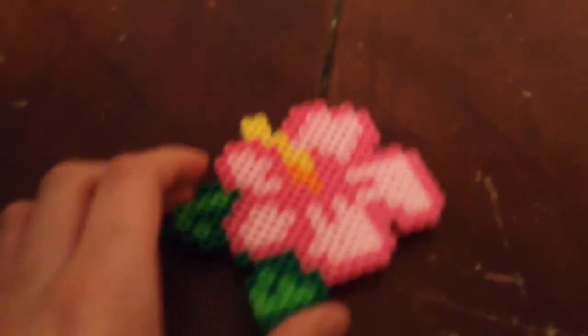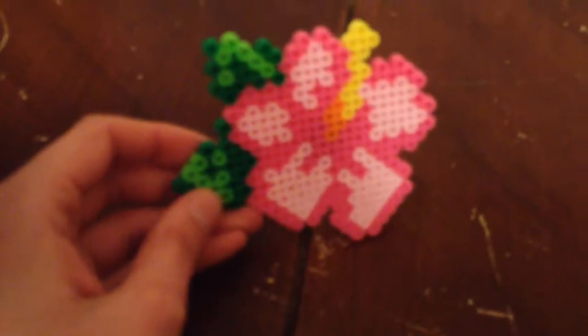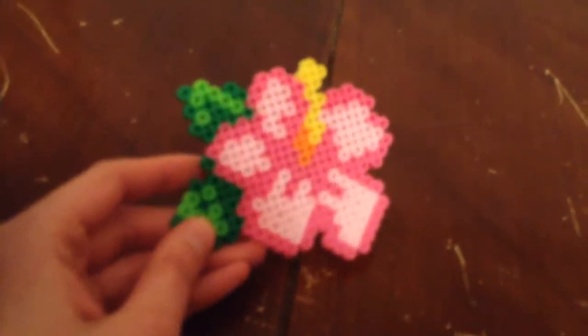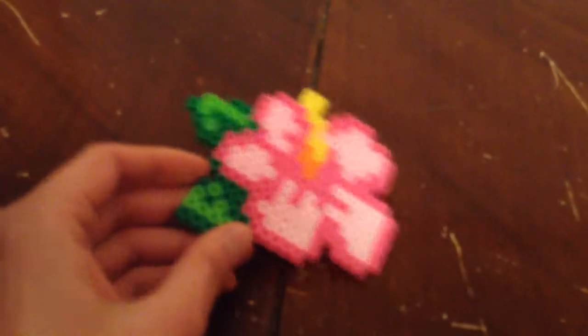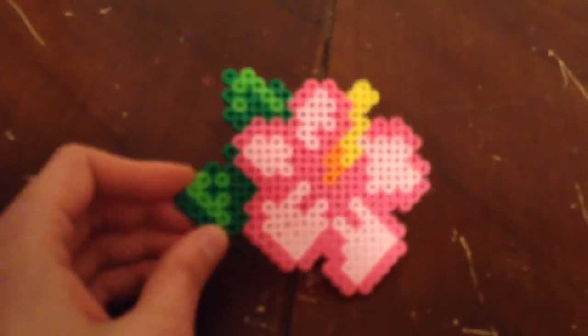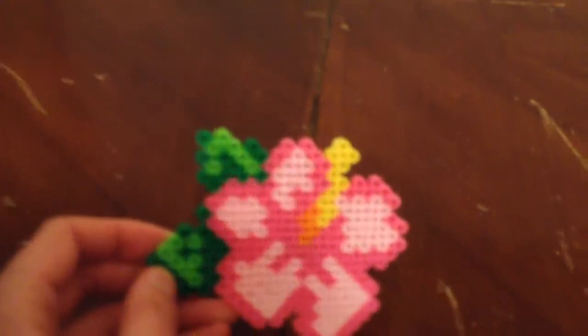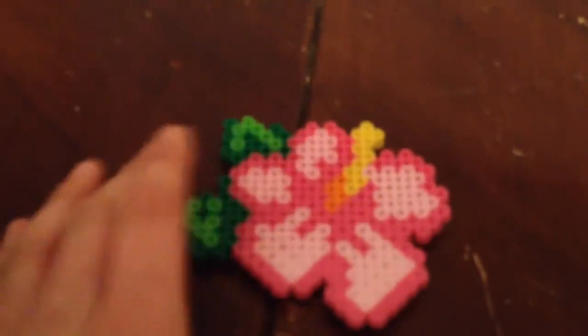This is one of my favorites — it's an Orion flower, actually their hibiscus I believe. This one's a magnet. Most of the ones I made are magnets. I believe I made a keychain once but I think I might have given that one away.